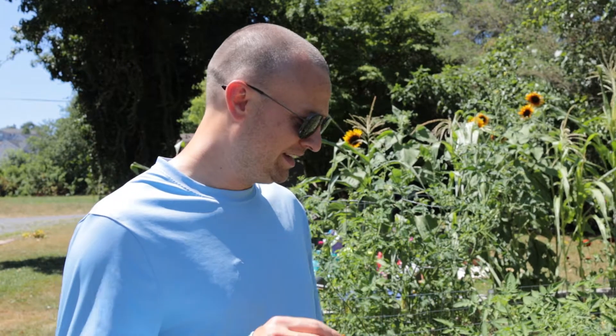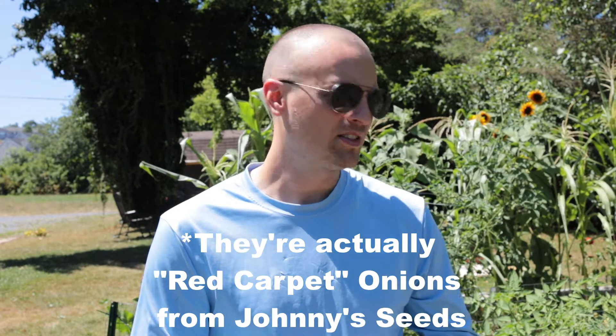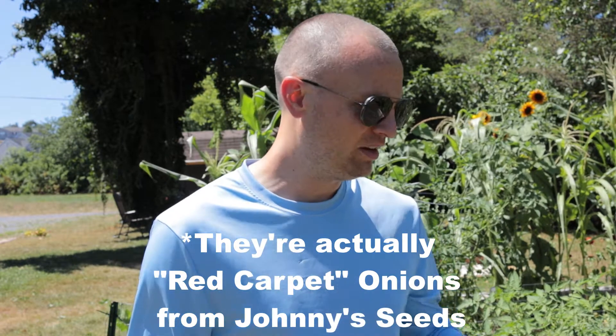Today I am about to harvest the first of our onions that we planted — actually started from seed back in February and put into the ground sometime in the first few weeks of March. I planted two different varieties of onions. One of them are called Red Wing — they're red onions. The other kind are called Alisa Craig, which is a big yellow onion. I planted those a little bit later, so I'm going to let them grow a little bit longer to see how big they'll actually get.